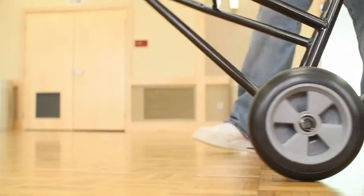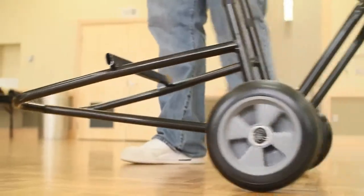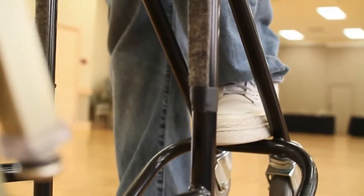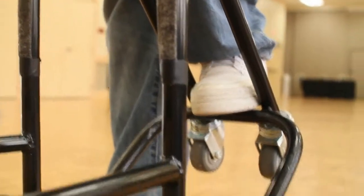Chairlift instructions. Insert the low end of the chairlift under the bottommost chair. Carefully tilt the chairlift backwards until all four wheels are on the ground and stable.